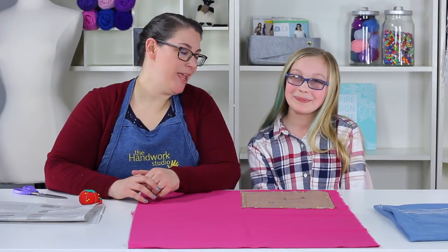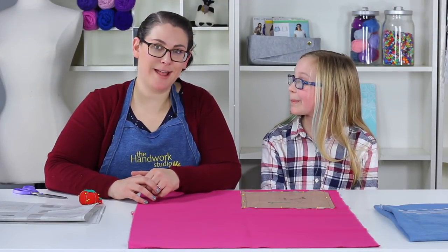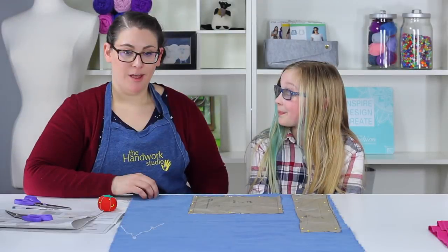We're going to take our lining bag piece, bring it down to the left-hand side, but remember the arrow — it doesn't look like it's going the right way, so tilt it so the arrow is parallel with the selvedge. Then we're going to pin it down.